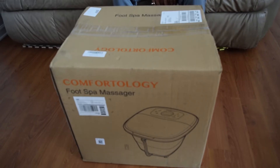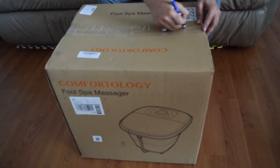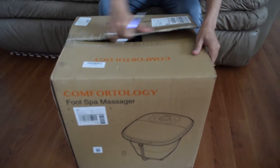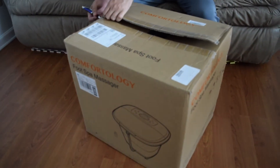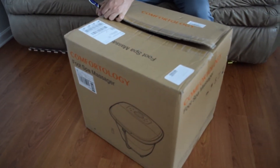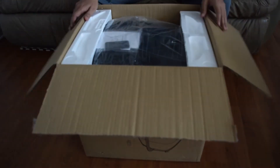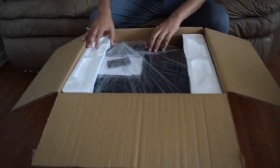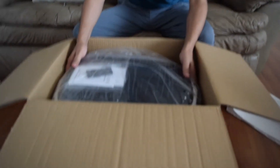This is how it arrives — in a big package. Let's open the box. It looks like it's pretty much wrapped in plastic.